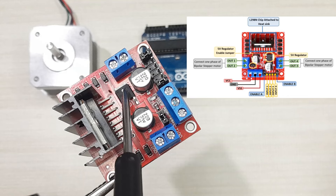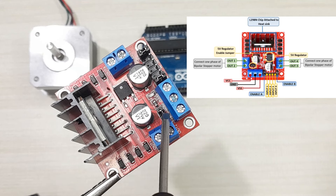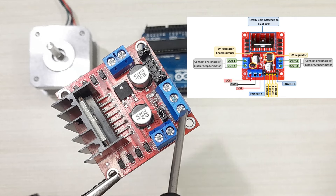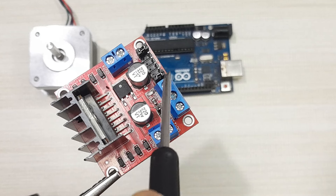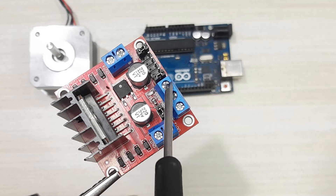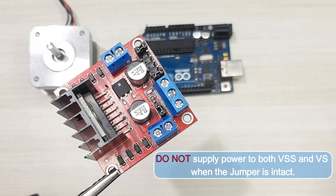The board has a 78M05 5-volt regulator, enabled or disabled using a jumper. When this jumper is in place, the 5-volt regulator is enabled and the logic power is supplied from the motor power supply. In this case, the VSS pin becomes a 5-volt output, which you can use to power your Arduino or any other 5-volt device. When you remove the jumper, the 5-volt regulator is disabled and logic power must be supplied separately through the VSS pin. If your power supply is higher than 12 volts, you must remove the jumper to prevent damage to the onboard regulator, and do not supply power to both VSS and VS pins while the jumper is in place.